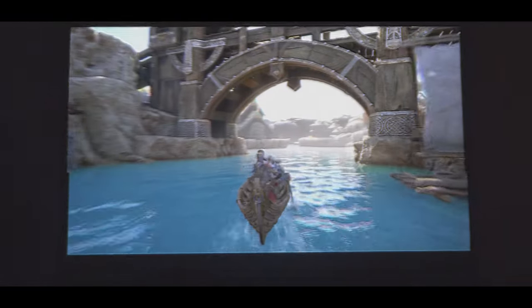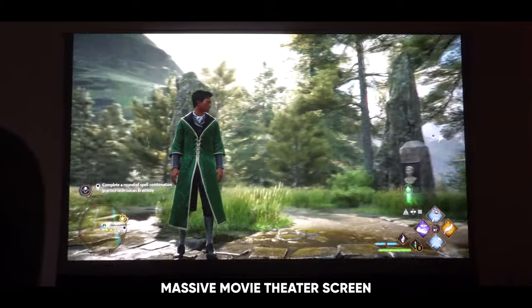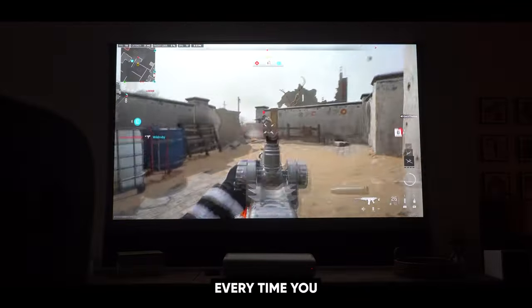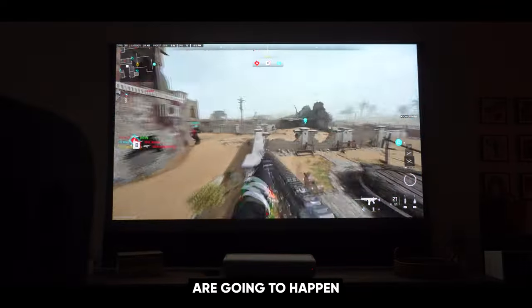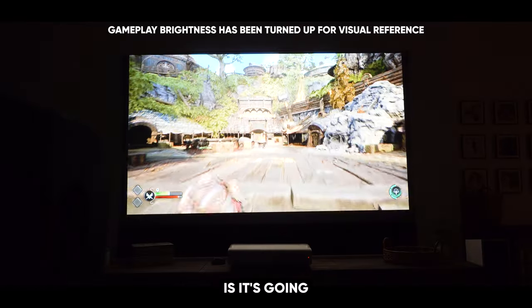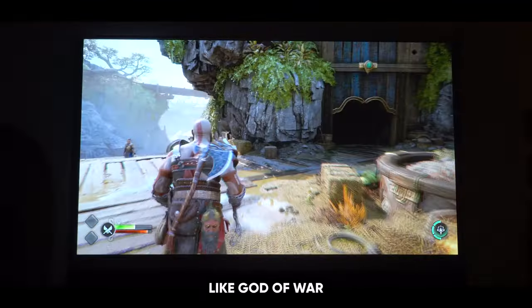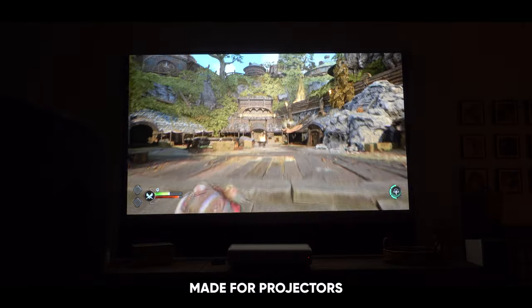Playing video games on a projector has always been a dream of mine. Think about it — your favorite video game up on a massive movie theater screen sounds awesome. But in reality, every time you hook a video game console up to a projector, you're going to get really low frames per second, which makes the gameplay choppy and not very fun. And it's going to be super bright and washed out, which eliminates all the details within beautiful games like God of War.